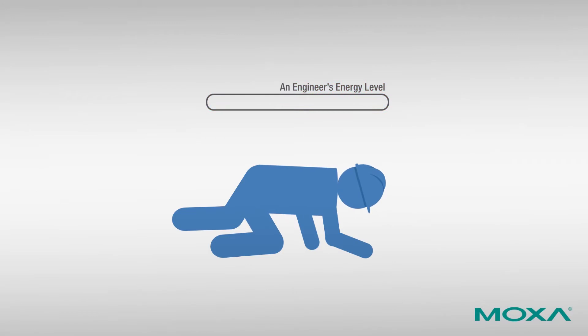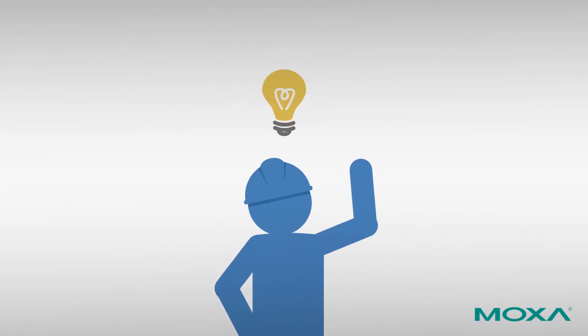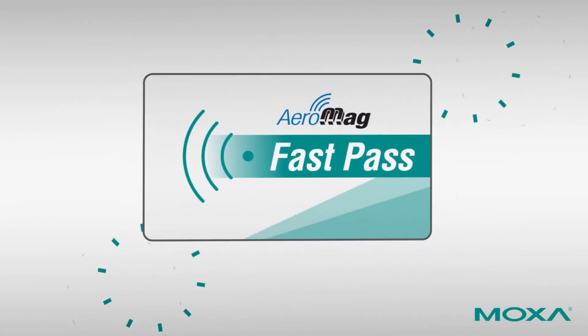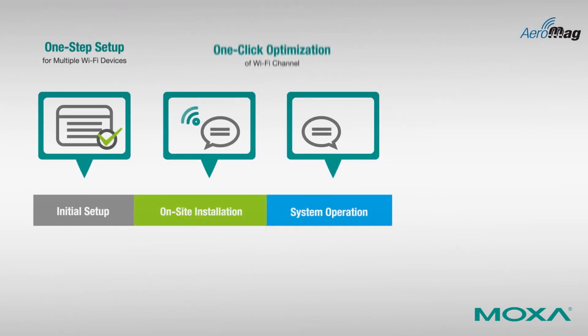Wireless interference resulting in packet loss — any of these problems can overwhelm your daily operations. What if you could find a better solution? Let Moxa's innovative AeroMag technology be your fast pass to error-free Wi-Fi network deployment. Let's look more closely at how AeroMag can be used to manage every stage of your network lifecycle.